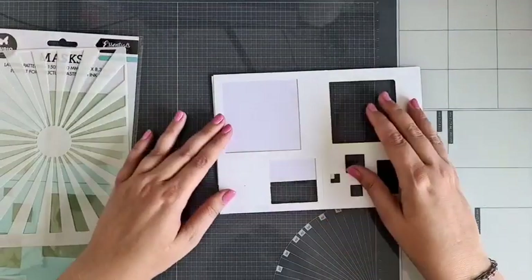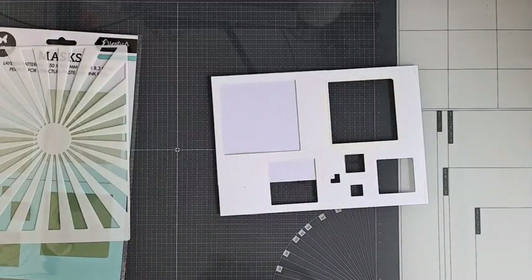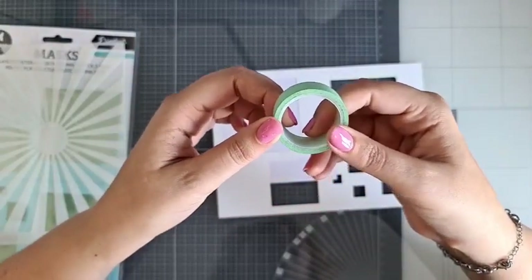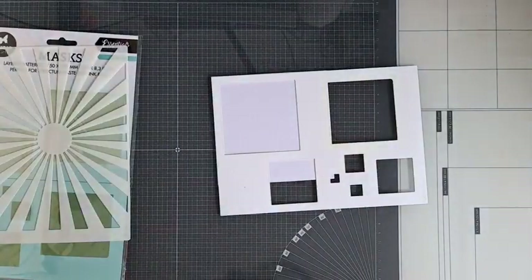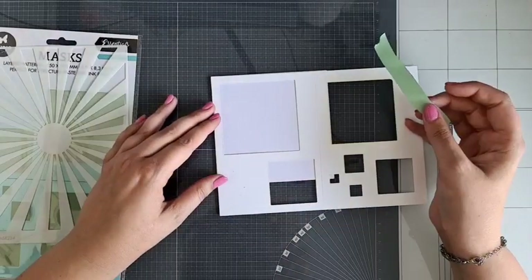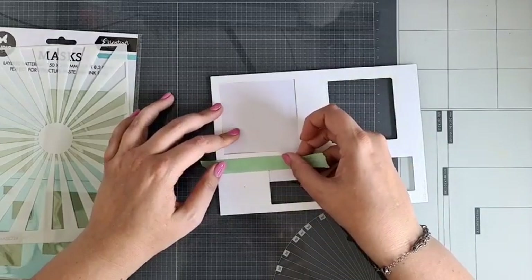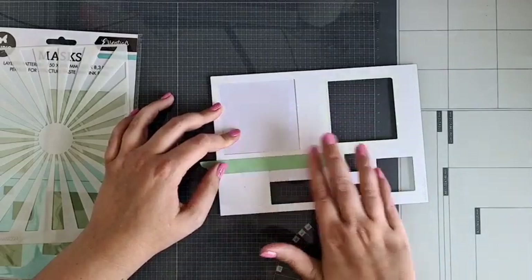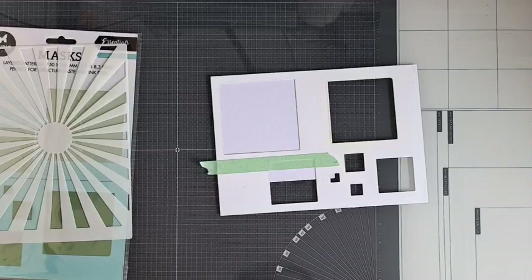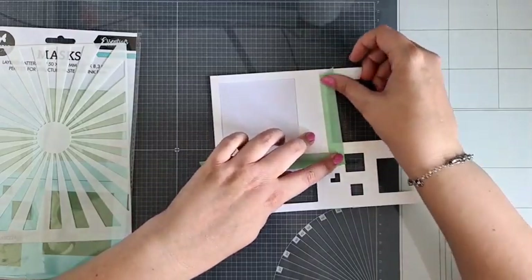Ik ga eerst dit stencil vastzetten aan mijn kaartje met gewoon wat stencil tape. Deze is ook van Studio Light — echt een hele fijne tape. Ik raad aan om hem eerst eventjes op je shirt te plakken, dan krijg je al een beetje stof aan je tape, waardoor hij iets minder hard plakt, en kun je hem heel makkelijk weer eraf halen. Ik ga dit even afplakken want ik wil niet dat mijn inkt komt zitten op de plekken waar ik het niet hebben wil.